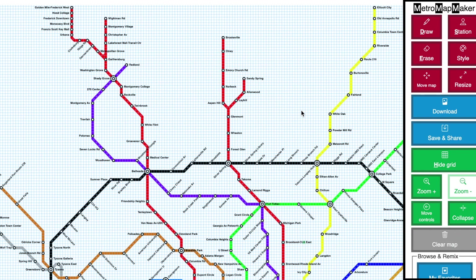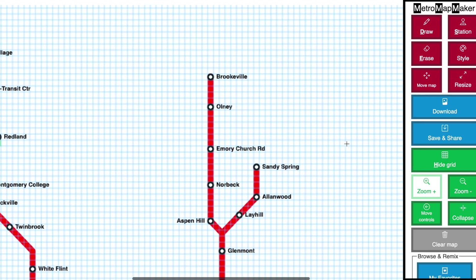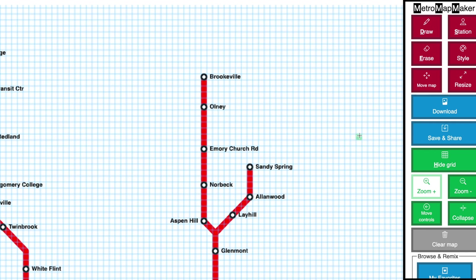How to create or remix a map in Metro Mapmaker. Every map in Metro Mapmaker can be remixed. Let's get started first by zooming in so that we can see more detail. I'm going to scroll over here and now we're ready to draw.